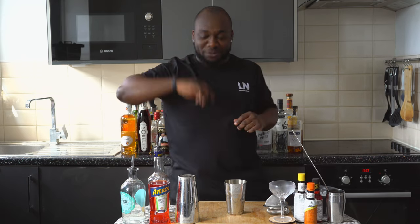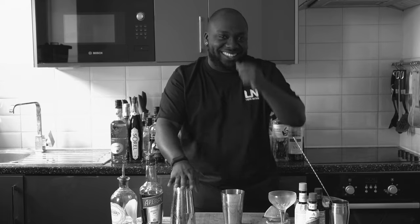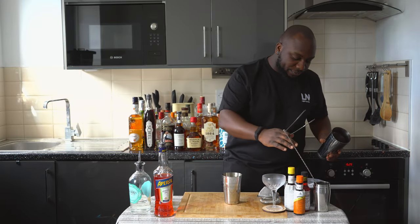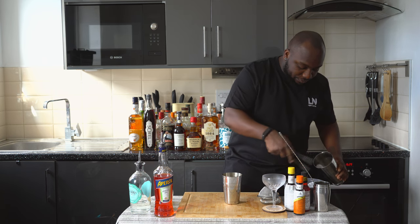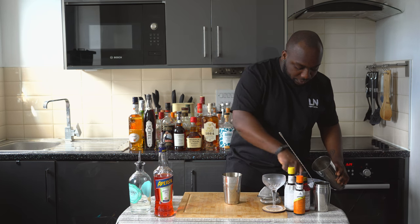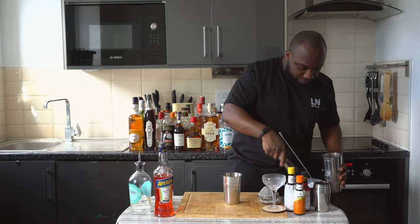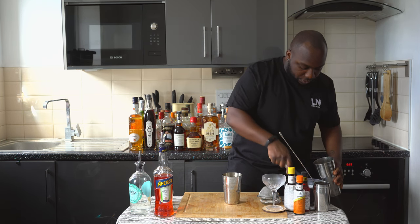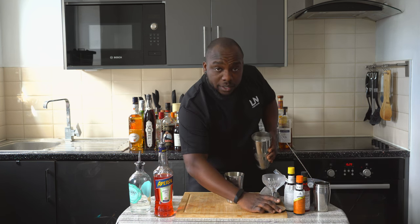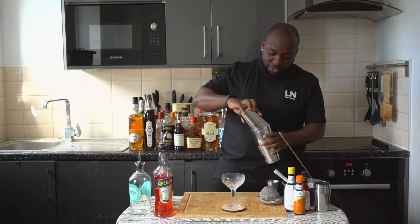It's time to shake. I'm gonna fill it up with some ice cubes. Here we go. That glass is ready and I'm gonna go for a hard shake — put everything into our glass.